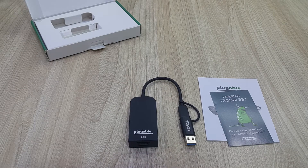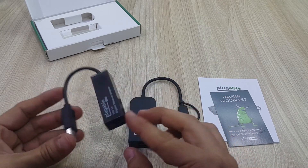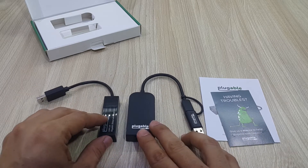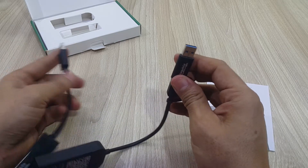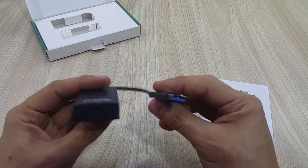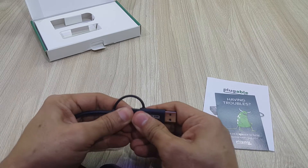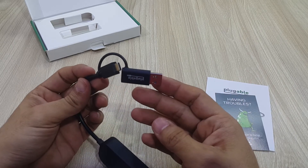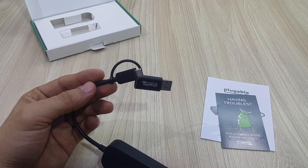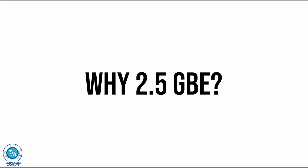Why Pluggable? Why this device? We had a very good experience with their 1 gigabit per second Ethernet adapter — it works just fine, out of the box, with no driver installation required on Windows 10 or Windows 8. This 2.5 gigabit model has one great advantage: it has a Type-C connector. We tested it with various computers with USB 3.0 and higher, and it works great.